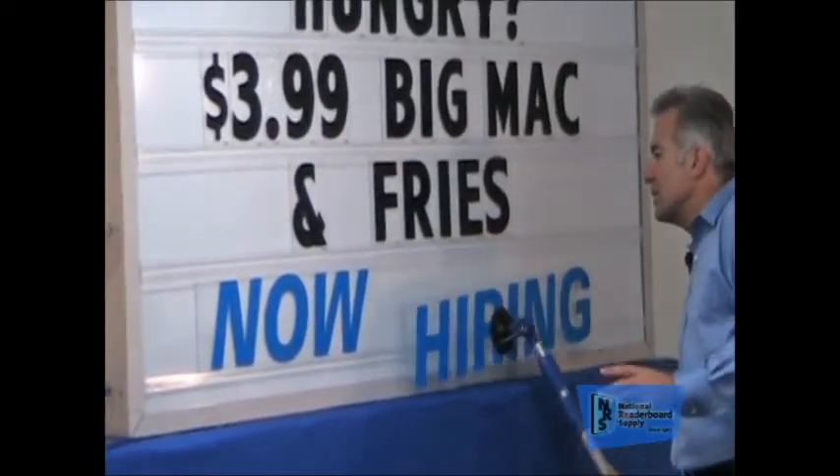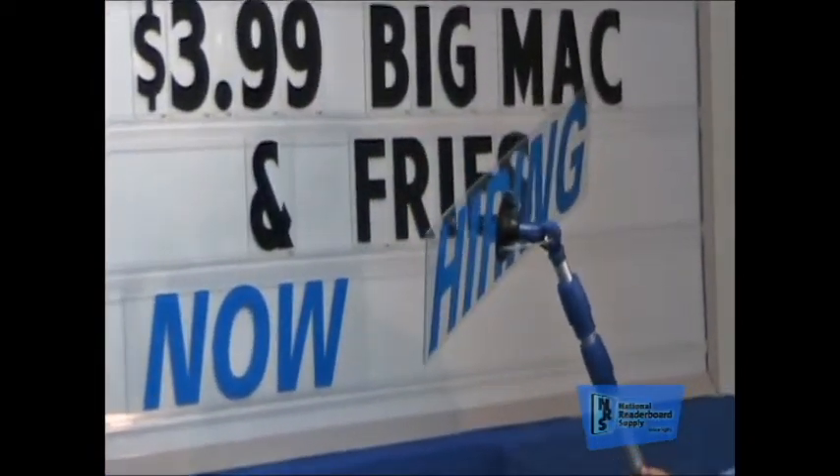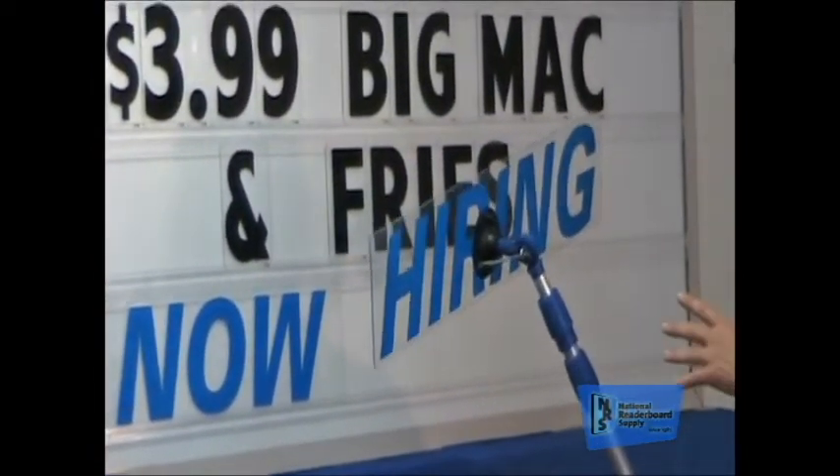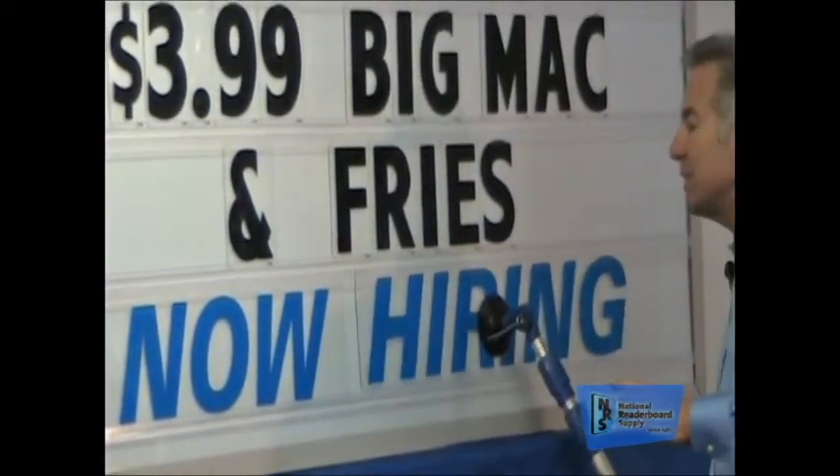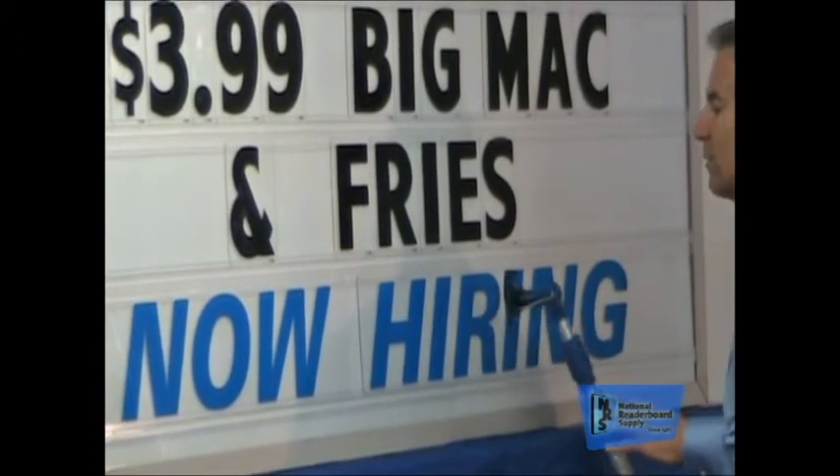Even on big words — look at this — 'Hiring.' There's six letters here. How long would it take to install six letters? A lot more time than it's going to take me to install this one panel. It slips into the top, drops into the bottom, quick twist to the right, and you're free.